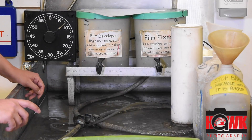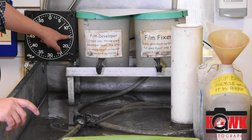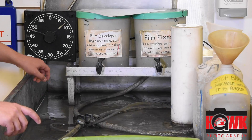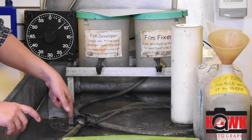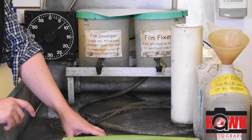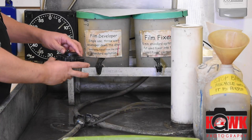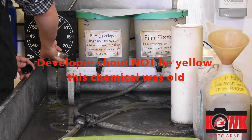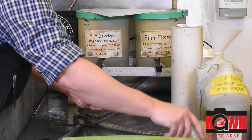I just finished the agitation, coming in at the 7 minute mark, and once I get to 30 seconds I'm going to be at 7 and a half. So I'm going to start dumping my fluid — the developer goes down the drain — and then I'm going right to a stop bath for 30 seconds. I'm going to dump this and go right to my stop.